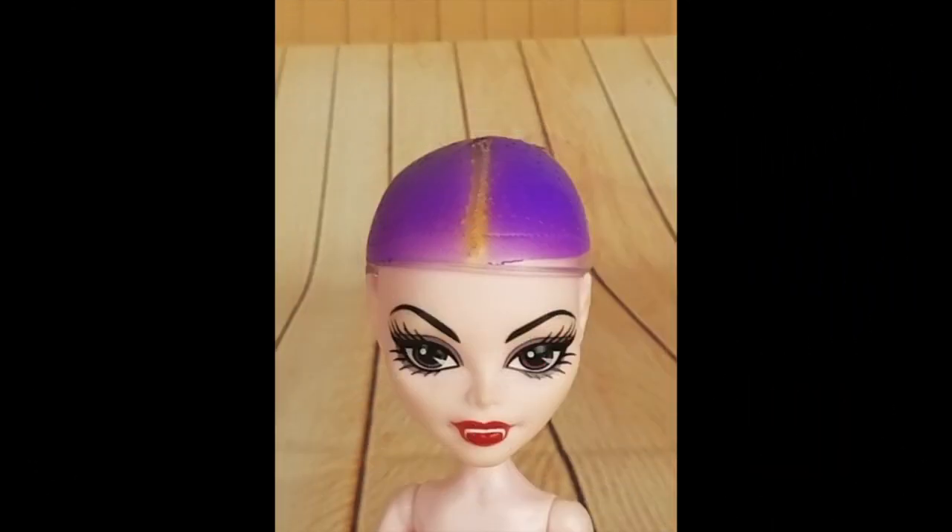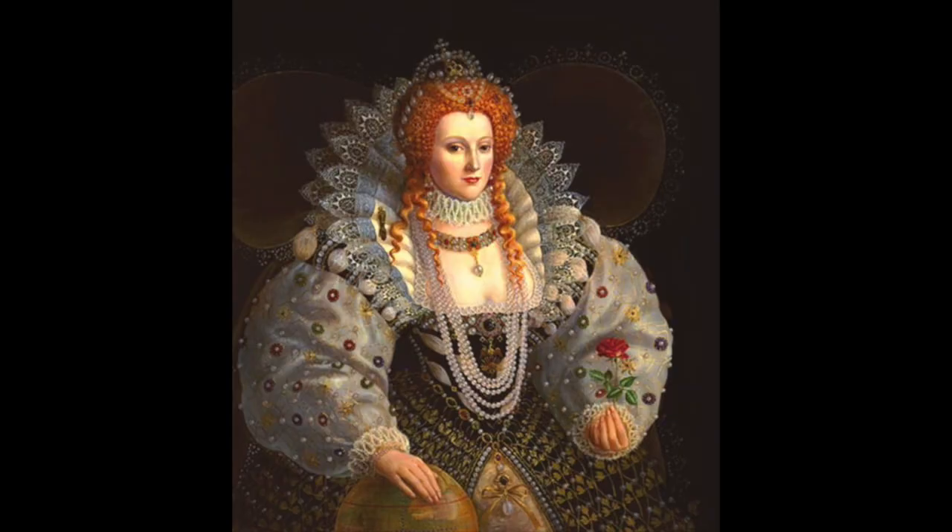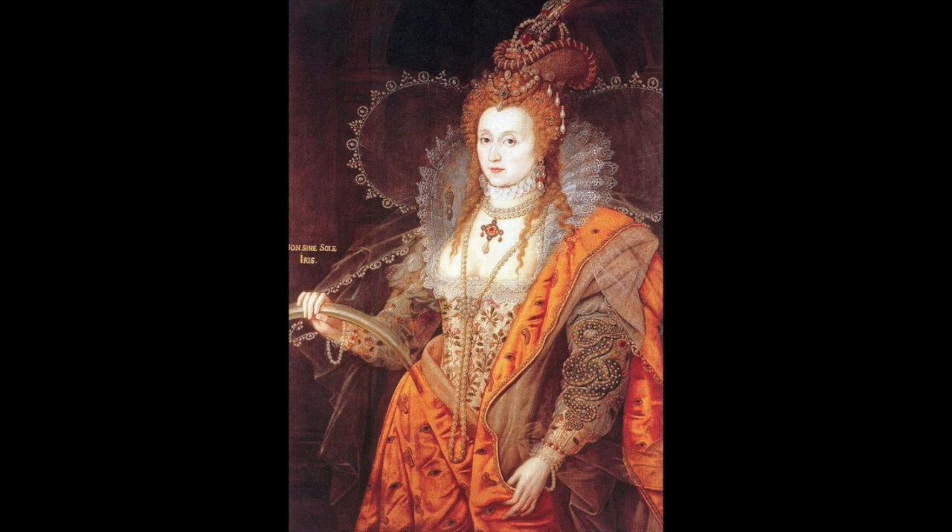We started off with this doll that has the wig cap, which I showed you previously before we did the face up. When you take the wig cap off you have this plastic piece, and I took the purple color off with some acetone and then glued the alpaca fiber to it. Now let's look at some pictures of Elizabeth from paintings — mostly she just has these curly masses on top of her head and maybe a few tendrils coming down the back, pretty consistent in most pictures. So we're going to try some semblance of that.